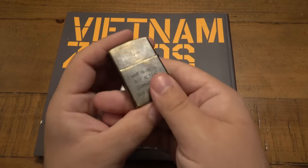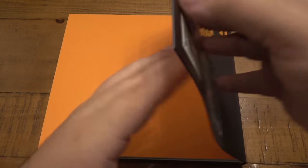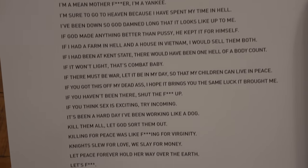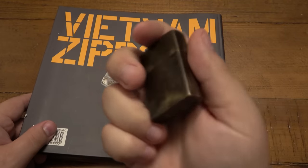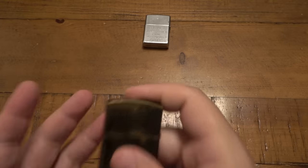The biggest wealth of information in this book is the slogans on the Zippos and what they mean. For example, the slogan on the back of this fake is 'war is hell but actual combat is a son of a bitch' — that is actually a genuine slogan. And on pages 167 to 169 you can see all real slogans from Vietnam era Zippos. Whoever made this one copied a real design, so it's a known slogan, but this is still a fake Zippo.